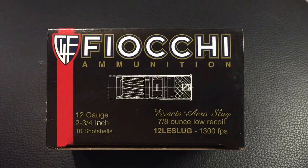This is a quick review for the Fiocchi 7/8 oz low recoil 12 gauge slugs. I've been running them in my Stoeger semi-automatic M3K, which is also the M3000 — the three-gun version of it.